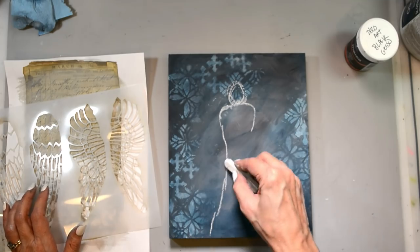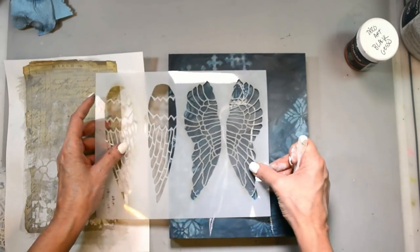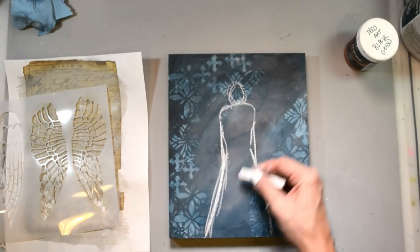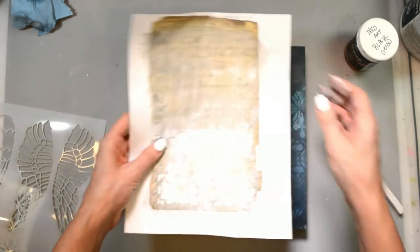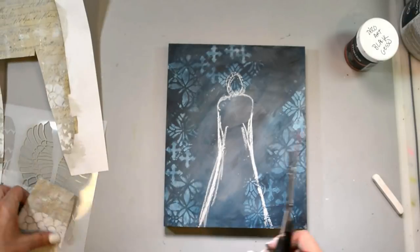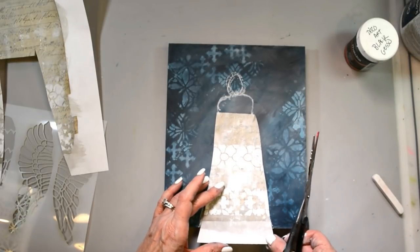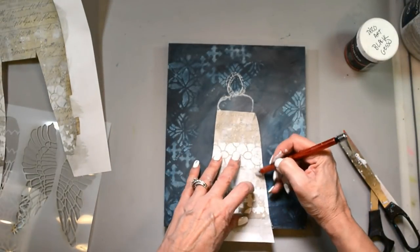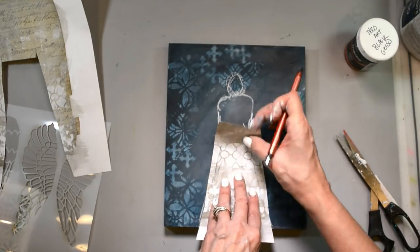I'm just sketching out a body and a skirt. You could use my Wing and a Prayer stencil — that would have been perfect for this. I just grabbed some soft pastel and drew out kind of a shape. It's not even really a great shape, but I wanted it to be kind of straight and really flowy. I wanted to make sure that I could fit my paper skirt in there, so I got an idea of shape and size, cut it out, and whittled it down to fit. I'm just sketching out where those lines actually are.